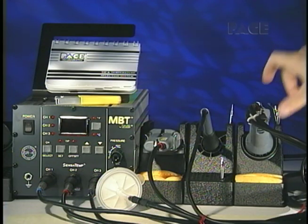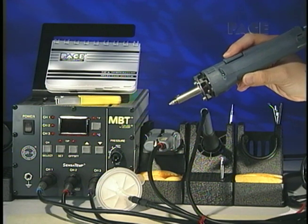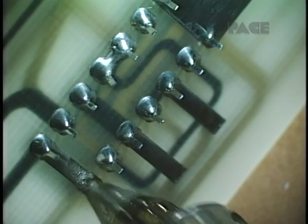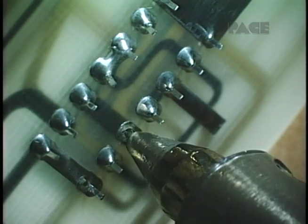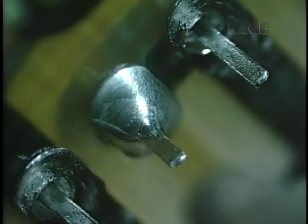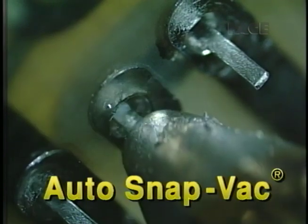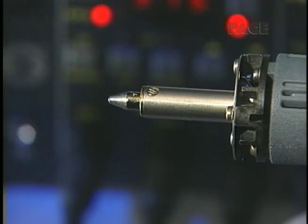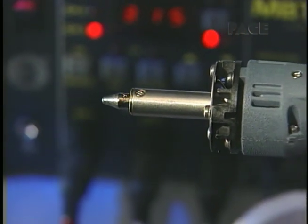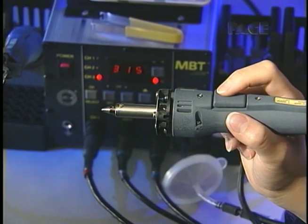For through-hole component removal, the Pencil Grip Solder Extractor handpiece provides maximum operator comfort and ease of use. Highly responsive Sensitemp heat control provides complete solder melt quickly and safely, even on heavy multi-layer boards. PACE's patented Auto-Snap Vac system provides a built-in minimum vacuum on time of 1.2 seconds. Tip-clogging, re-sweat joints, and maintenance problems are virtually eliminated, while productivity and tip life are dramatically increased.